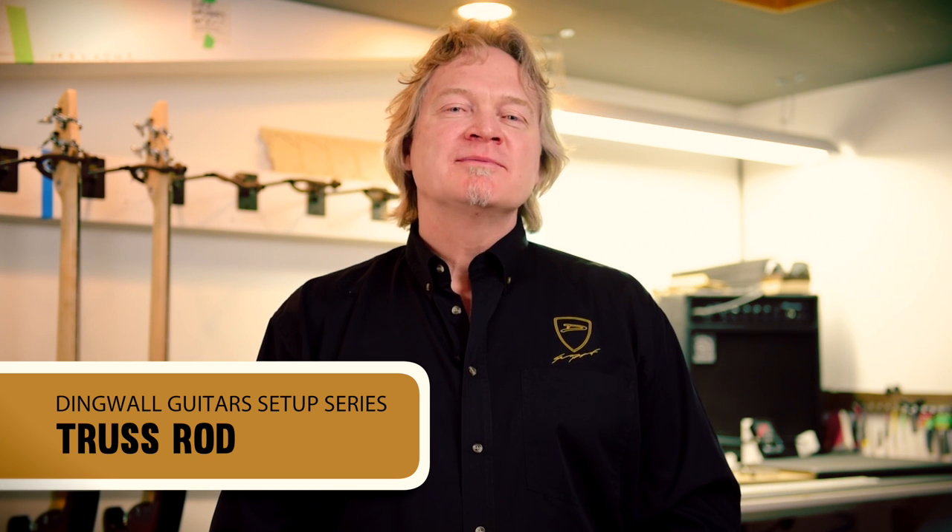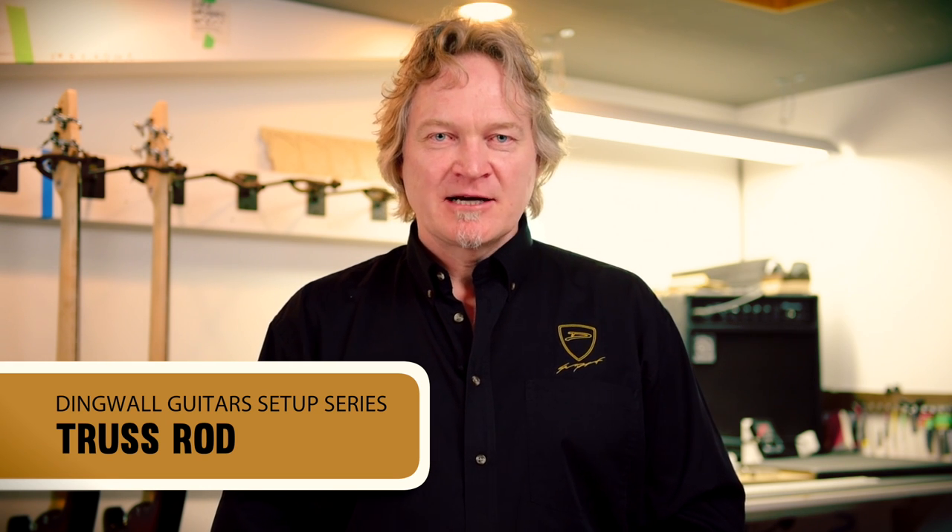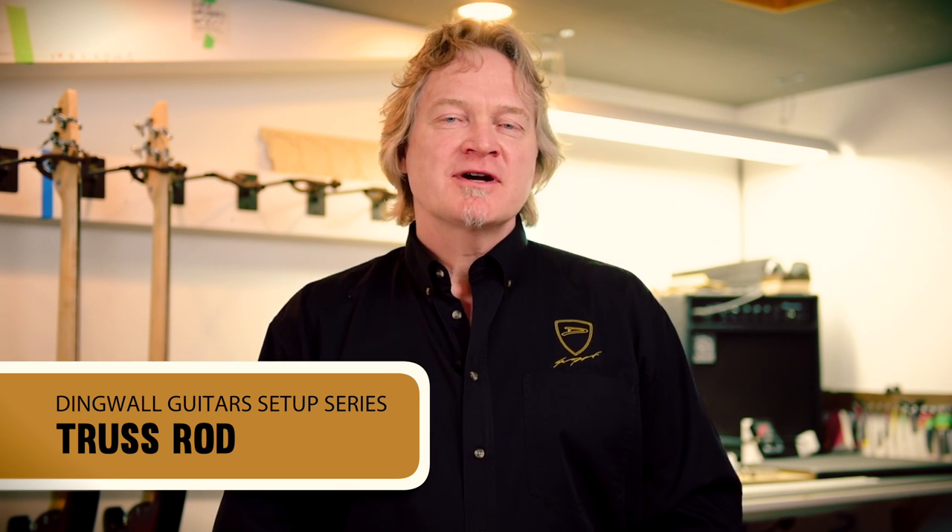Hi, I'm Sheldon Dingwall. Welcome to video two in our series on setting up your bass. We're going to talk about truss rods, and for a lot of people the truss rod is really scary because it's buried in the neck and you don't understand what's going on. Let's try and take some of that scariness out.